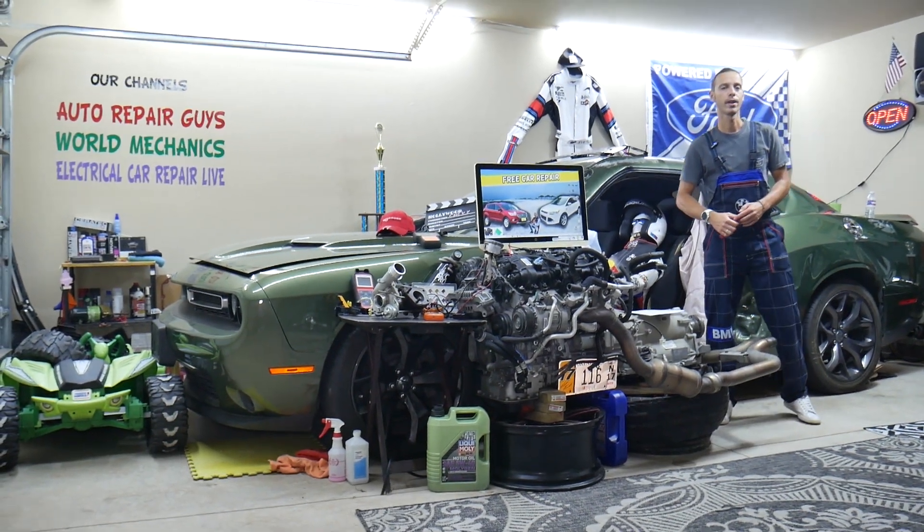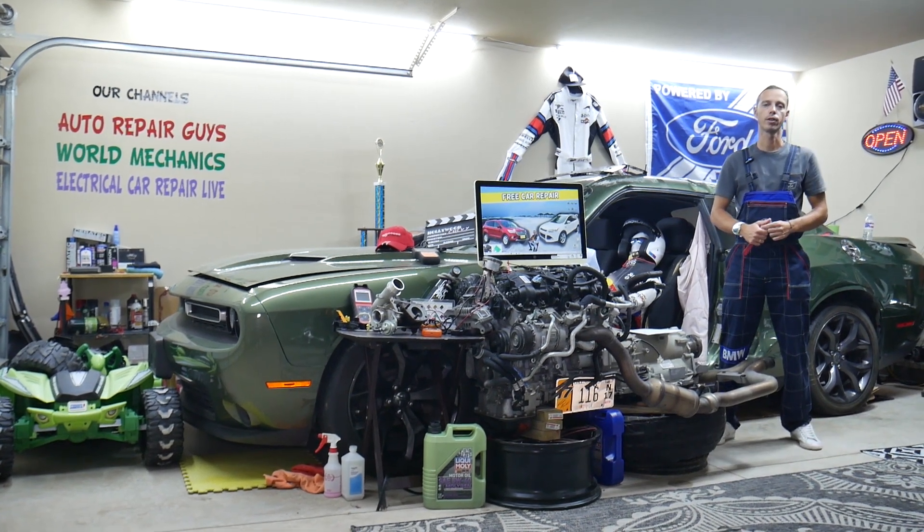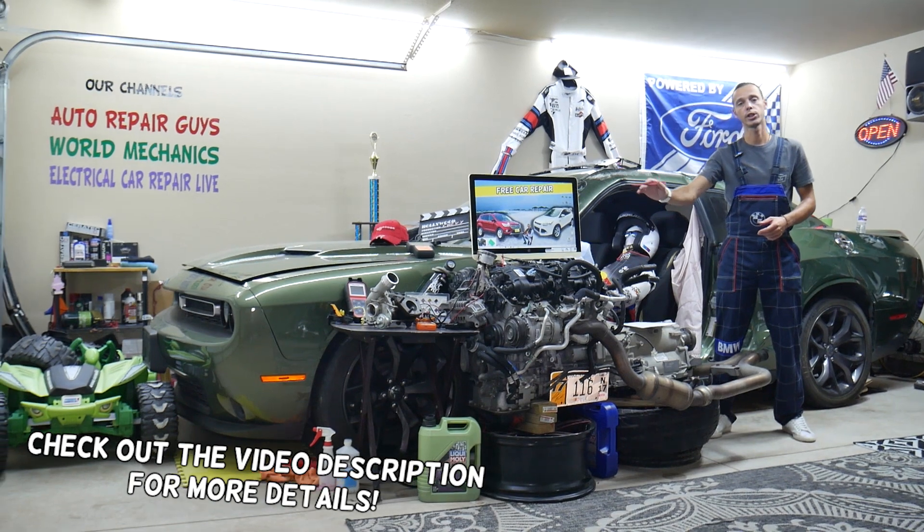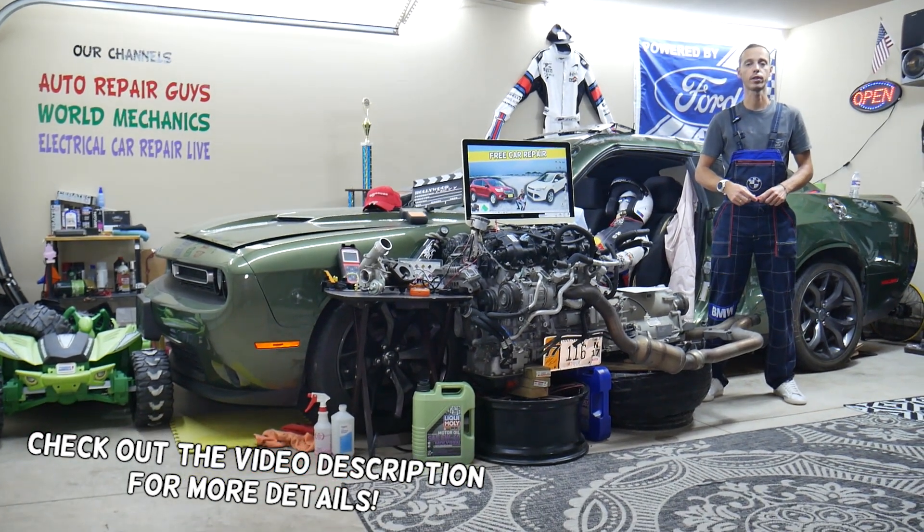Hey guys, welcome back to 3D Car Repair. Thank you guys for watching and subscribing to the channel. Today will be a super helpful video for any of you guys having a Ford Escape — that generation from year 2009 to 2013.